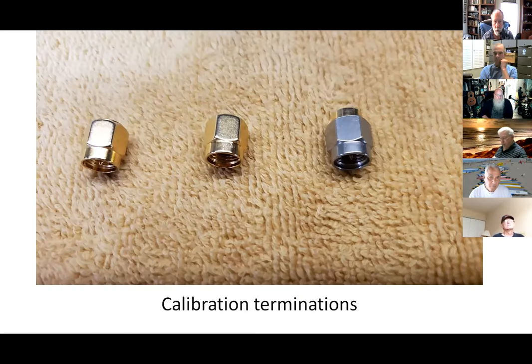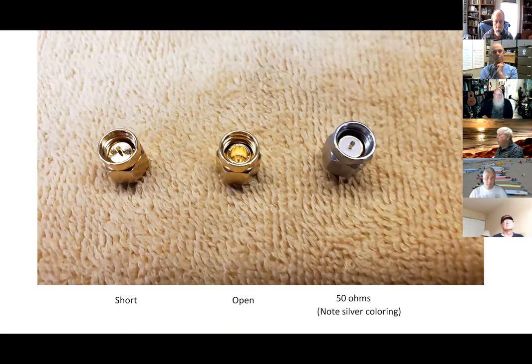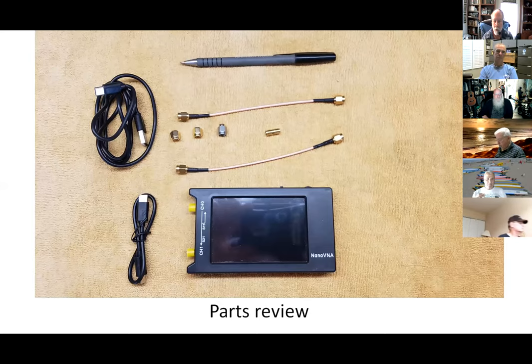These are important — these are calibration terminations. The one on the left is a short, the middle one is open, and the right-hand one is a 50-ohm load. That's important to calibrate the instrument, which we will talk about quite a bit. You can keep them straight because the 50-ohm one has a silver color to it. That's what you get in the box, basically.